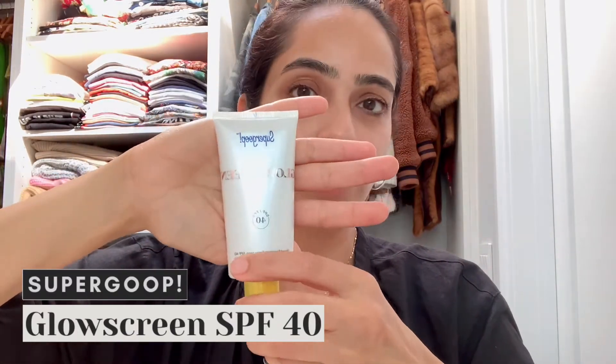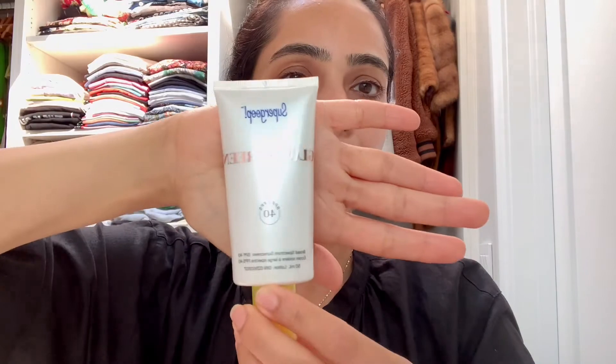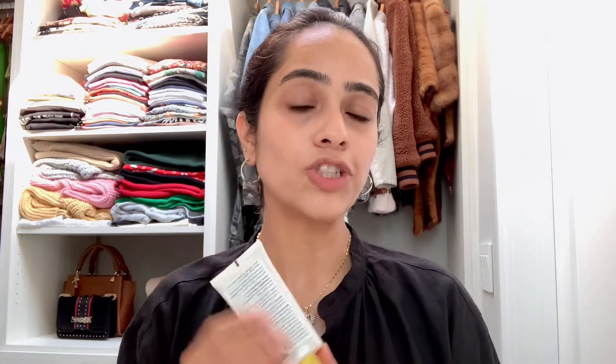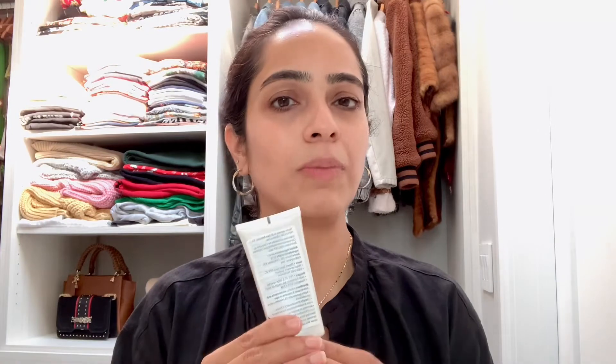Once that's done, start with a glow screen — this is a sunscreen with SPF 40 by Supergoop. I love this as a base; I wouldn't even use a primer because I like it that much. I've been using it the past couple of months and I've noticed my foundation, cream, blushes, and powders last longer. You can absolutely skip a primer with this — it's excellent.